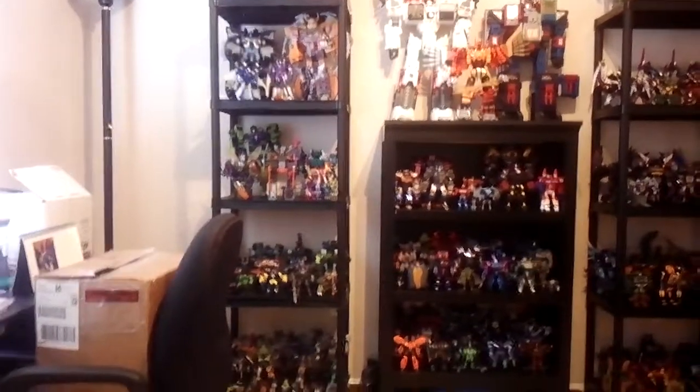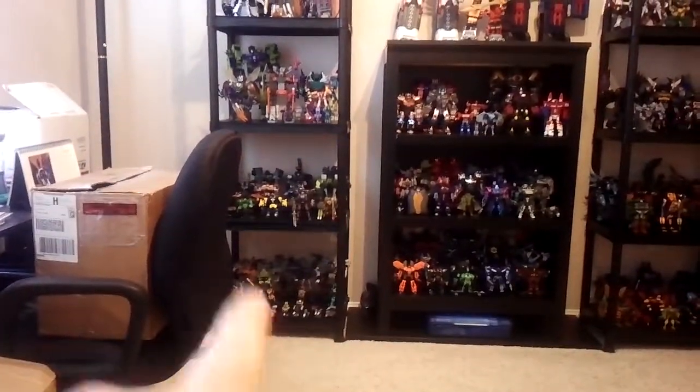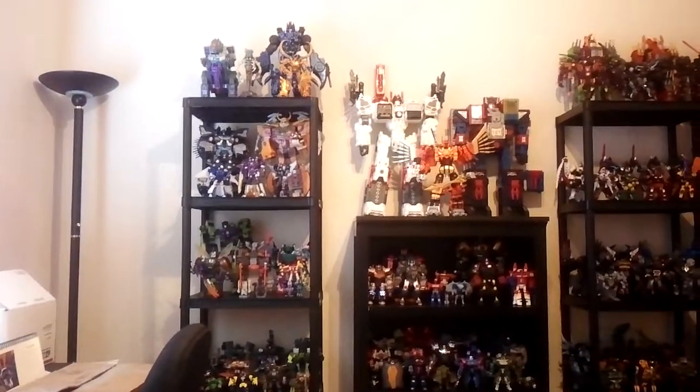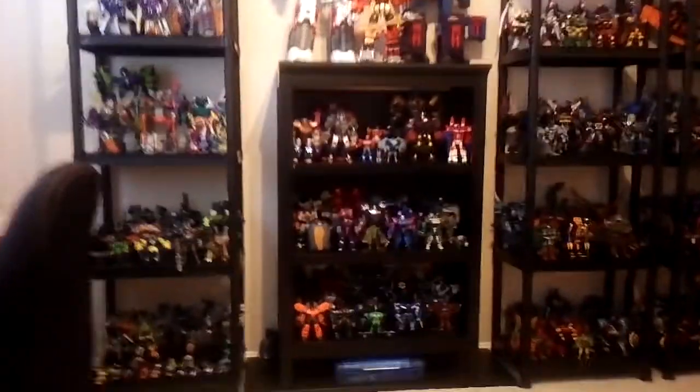For those of you that are motion sick, I'm very sorry, but we're just going to go rung by rung, about a minute to two minutes per shelf depending on what I get into talking about. Sorry if the lighting is terrible — this is my guest room, I don't have spotlights or whatever available.